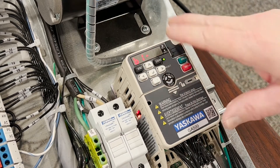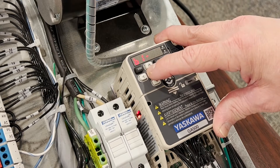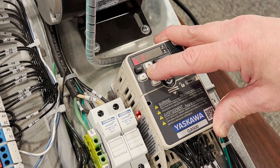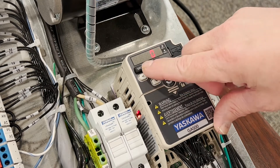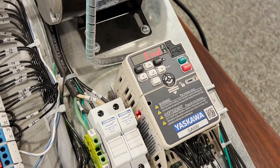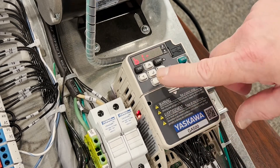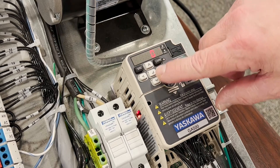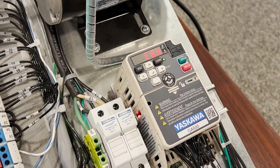Next we're going to go to our start-stop method, parameter B102. In our start-stop method, 0 is digital operator and 01 is a start-stop contact closure on the terminals. In our instance here, for training purposes, we're going to leave it on the operator.